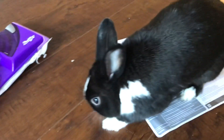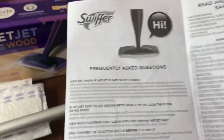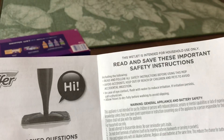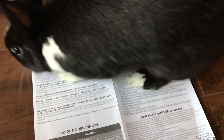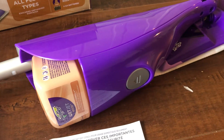There is a little insert, but this little insert simply is a warranty and a troubleshooting guide, and basically says 'read and save these important safety instructions.' There's nothing on either side that explains how to install the batteries or how to install the liquid cleaner that actually comes with the starter kit.